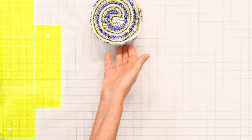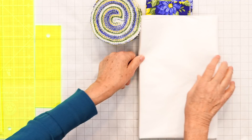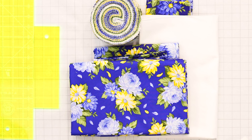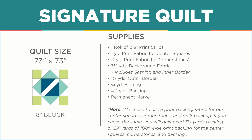Let me show you how to make this block. To make this quilt you're going to need one roll of 2½-inch strips — we used Flower House Sunshine by Debbie Beavis for Robert Kaufman. You'll need 1¼ yards for an accent fabric, 3½ yards of background fabric including your sashing and inner border, 1¼ yards for your outer border, and 4½ yards of 45-inch fabric or 2 yards of 108-inch wide print for backing. Also helpful will be a permanent marker and a squaring tool.